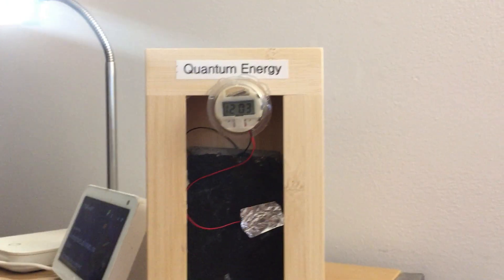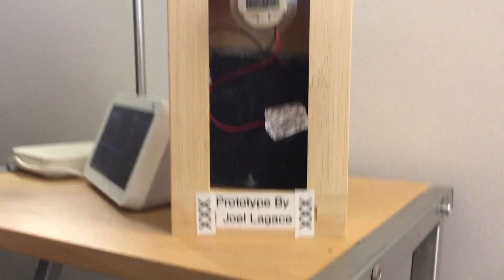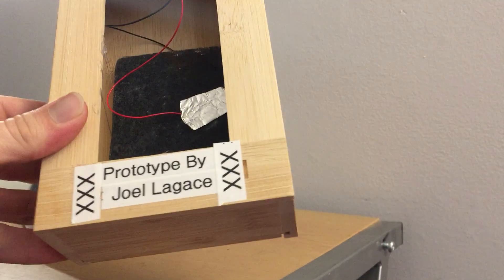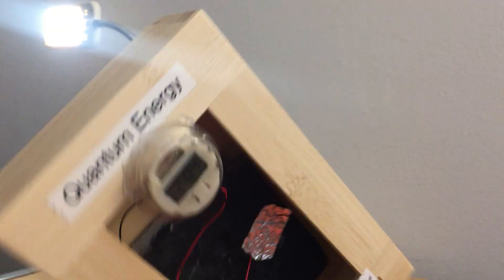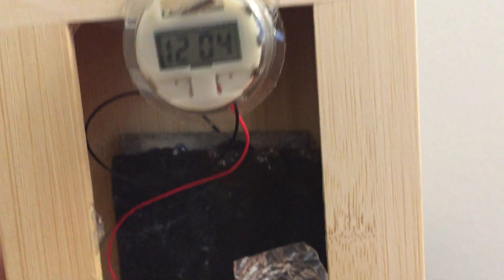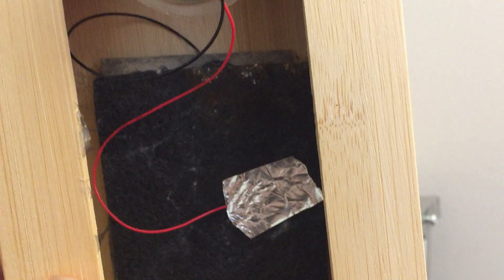I just thought I'd be a bit motivating here and share this completed build. And that's all it is — no tricks, nothing weird in the box. Negative to magnesium, positive to carbon.